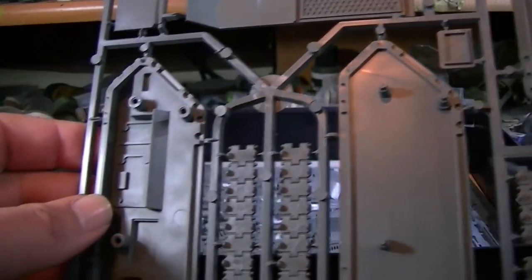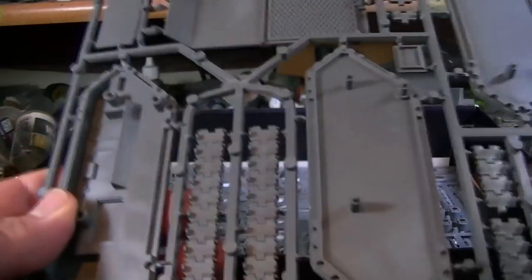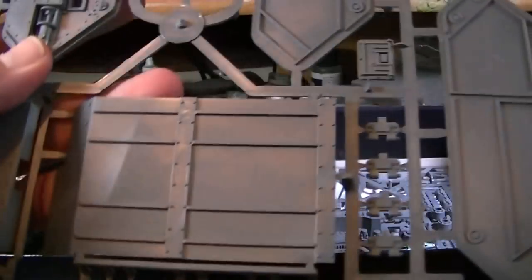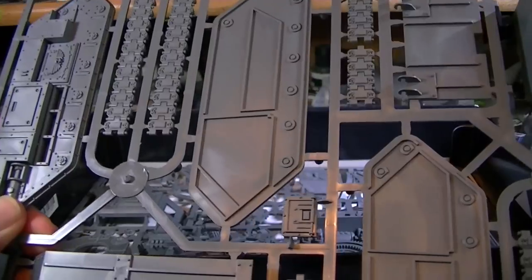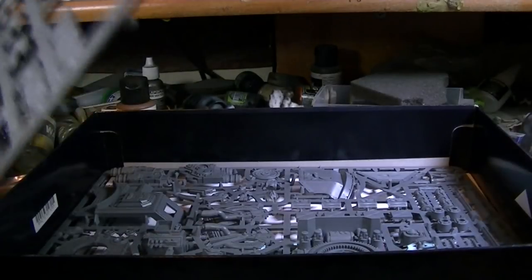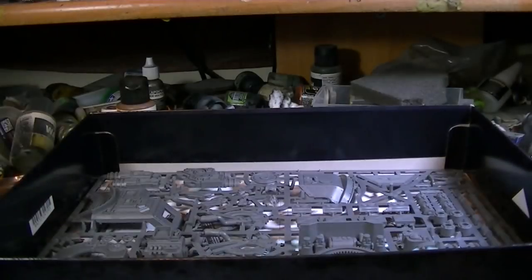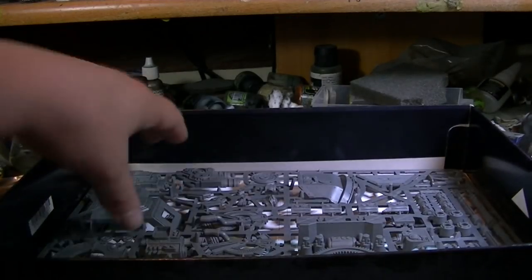I used to hate putting those bloody wheels on the Chimera around the edges — it was a right pain. It looks like they've put pegs in instead, so there's actually more space and less plastic. That's a really, really good way to go about it. Although, still 35 quid for two sprues — I think we're a bit ripped off here. Although we'll see what it looks like when it's been built.